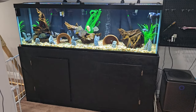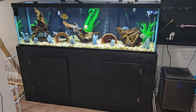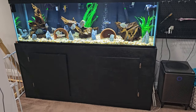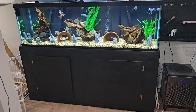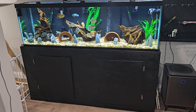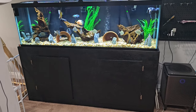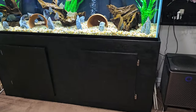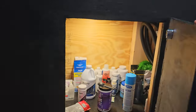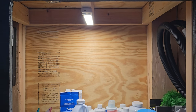Hey guys, Rod's Aquatics here. In this video I want to go over my tank and the tank stand that I built myself. I actually followed the King of DIY on YouTube — that's how I built the stand. This is how it came out. I put these doors on and I got an automatic light that turns on when the door opens, which was one of my new additions that I think is the best thing ever.